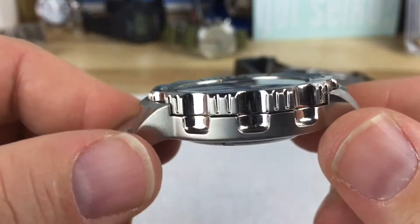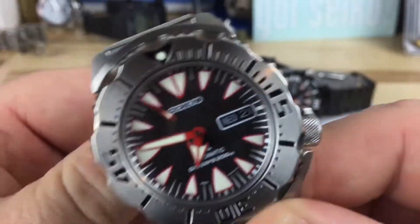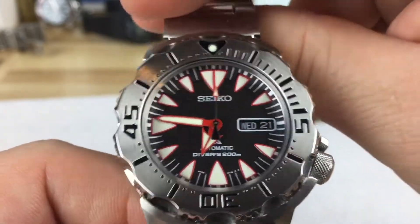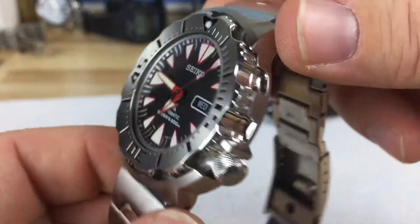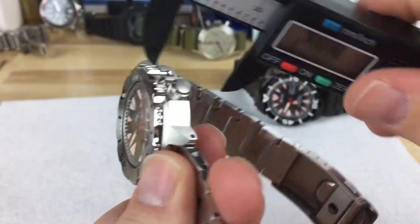It has the all-metal bezel. It has the Monster name — I don't know if it's for the teeth. The first ones they named Monster and it didn't have the teeth, so I don't know if it's because of the size or just the way it looks, but these things maybe look bigger than they are — they're really not that big.